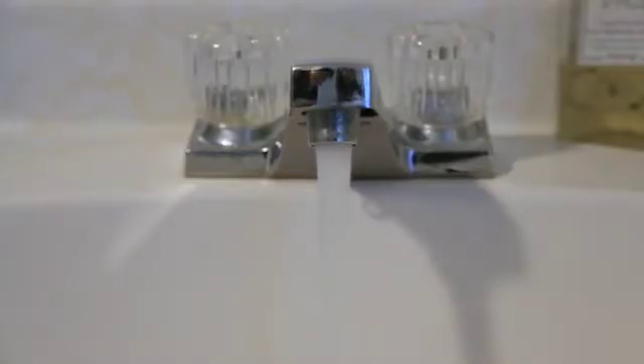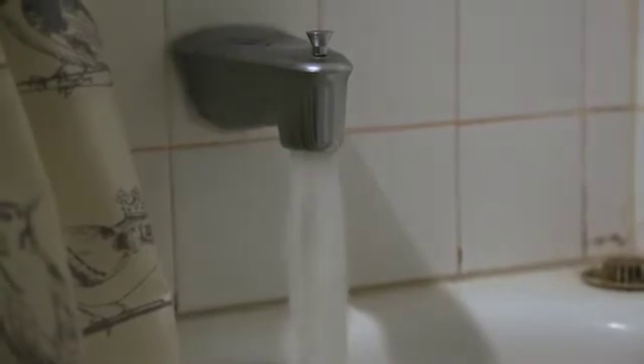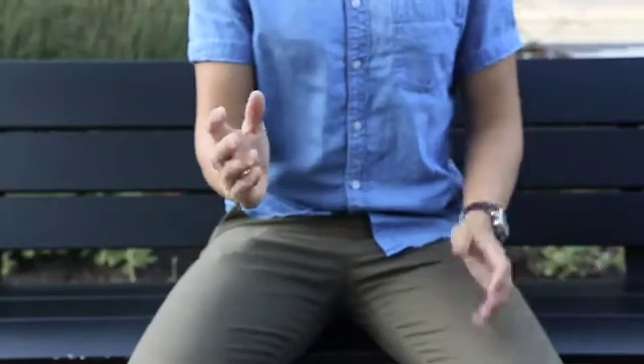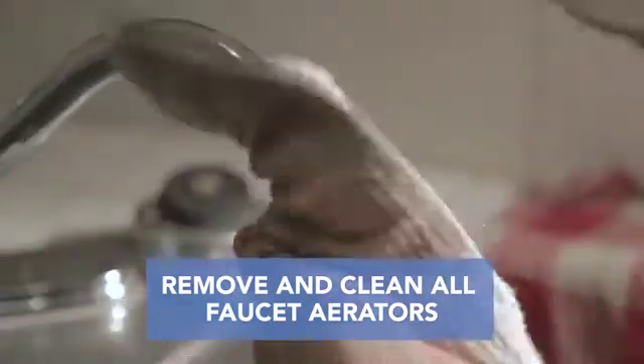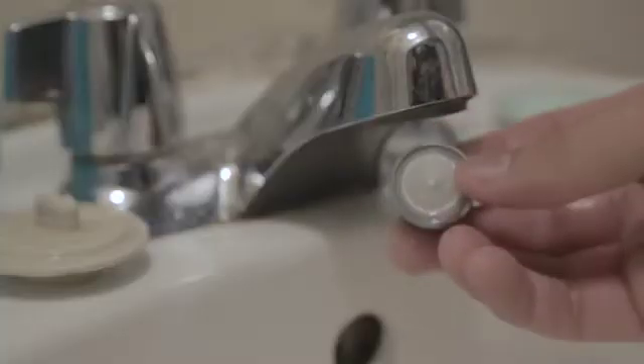It'll only cost you another three dollars or so on your next water bill, so just hold off on buying a latte for a day or something. After the 60 minutes, remove and clean all faucet aerators, as lead particles and sediment can build up on the screen.